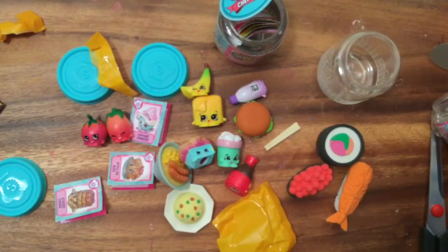She's also a common, but I hope you enjoyed this unboxing. Be sure to like, subscribe, and comment. And stay tuned for my very big Shopkins giveaway. Thanks for watching and bye now.